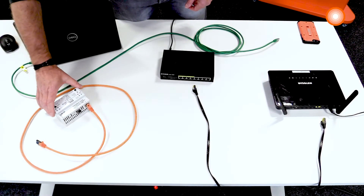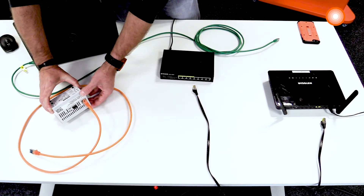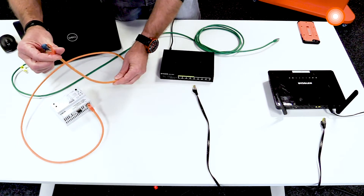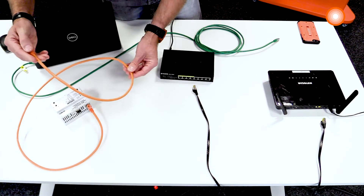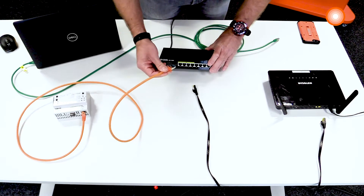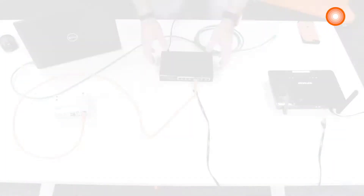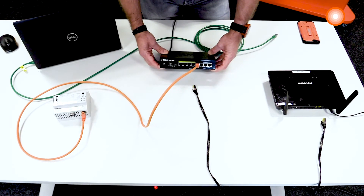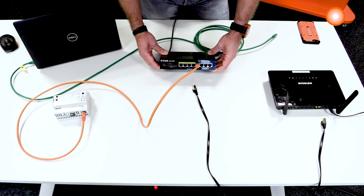Let's start with our controller. Our controller has a LAN connector. We can use a standard network cable — CAT5 or higher, CAT6, CAT7. Then we connect it with a network switch. We are using a network switch for more flexibility and for a better structure in our network.